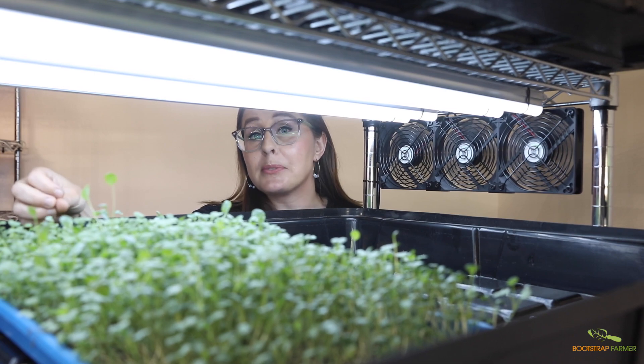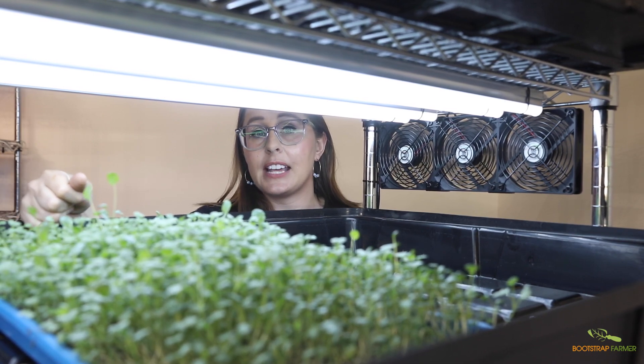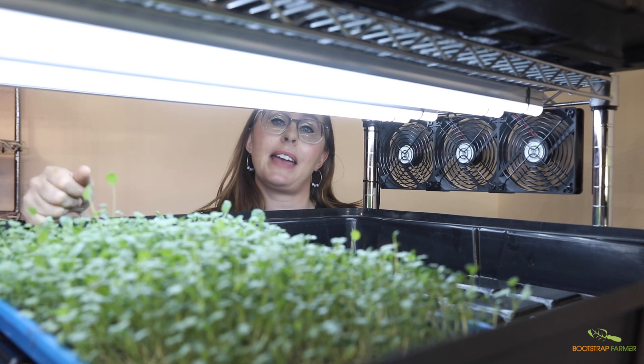These fans provide optimal airflow for your plants 24-7, keeping down pathogens, mold, and pests.